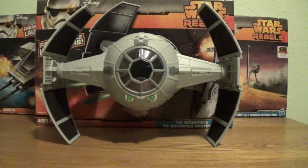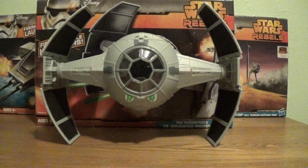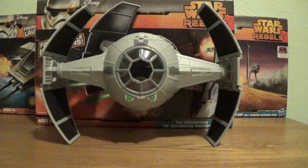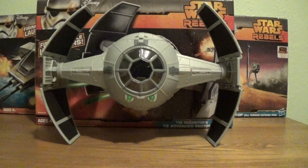Hello Star Wars fans and Toy Fanatics! Steve here with your friends. It is Tuesday, October 7th, 2014. And as for today's video, we're going to take a closer look at the new Star Wars Rebels Inquisitor's TIE Advanced Prototype Vehicle.